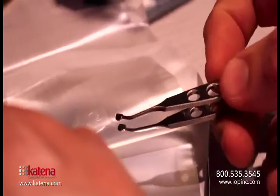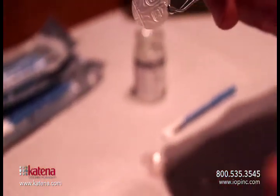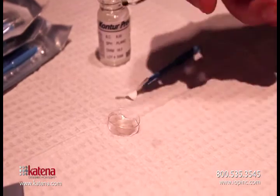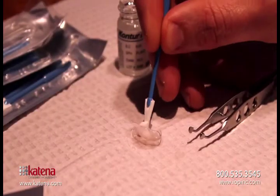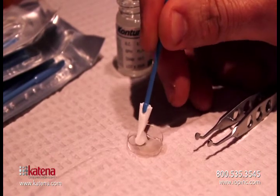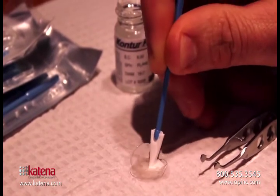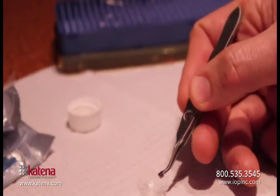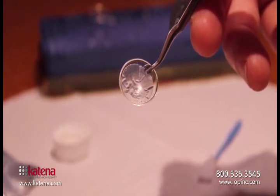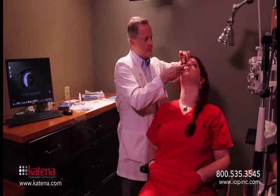Here we're picking up the AmbioDisc. You want to use non-toothed forceps and be careful not to damage the disc. You also want to take note of the orientation — you should see an IOP on the disc and you want to make sure that the IOP is oriented towards the cornea. Try to place the AmbioDisc in the center of the dried contact lens. It's going to adhere very quickly so try to get your placement right to begin with. You can then take a Wex cell and smooth out the AmbioDisc across the back surface of the contact lens, getting it nice and even and centered. Here we can see the AmbioDisc properly oriented on the back surface of the contact lens with the IOP facing the surface of the cornea when it's placed on the eye.